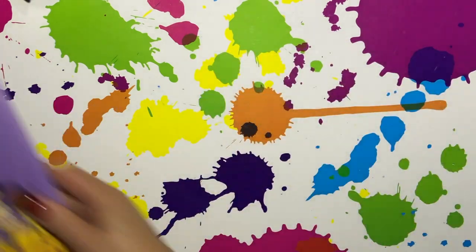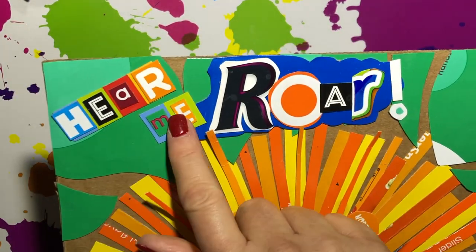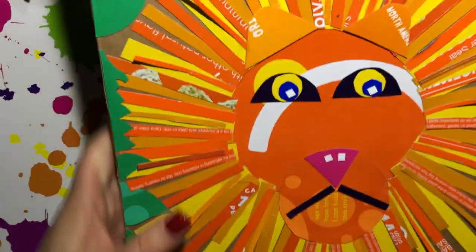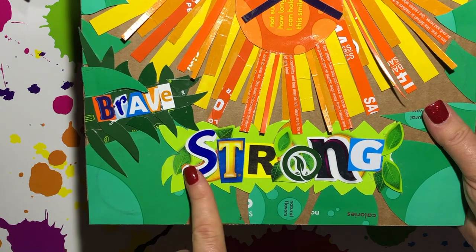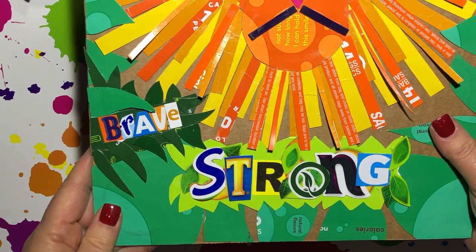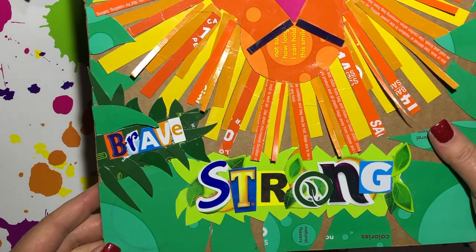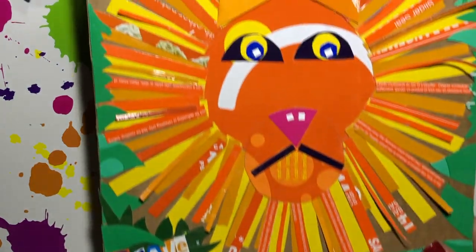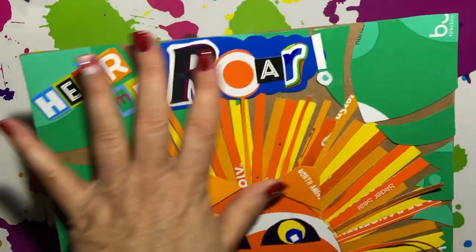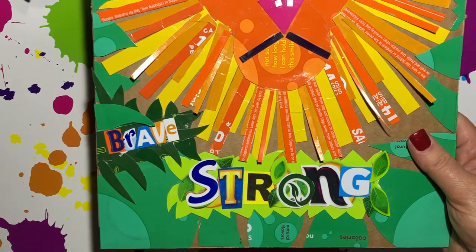On my finished piece, you can see where I have added "Hear Me Roar." I've added the word "brave" to the bottom of the paper and I've also added the word "strong." I would have at least two words, or one word and a short phrase, on your artwork today so that you can have at least something at the top and maybe something at the bottom.